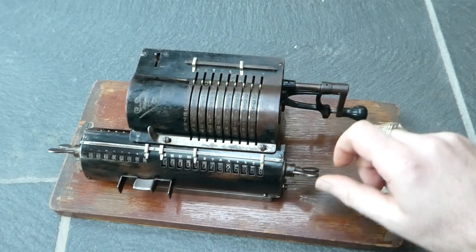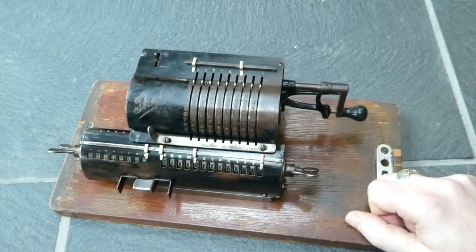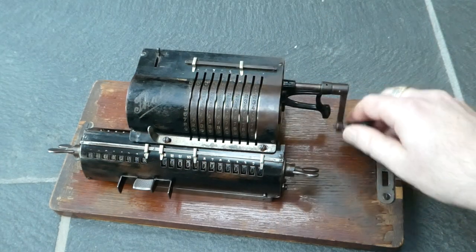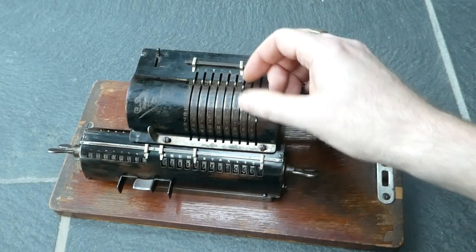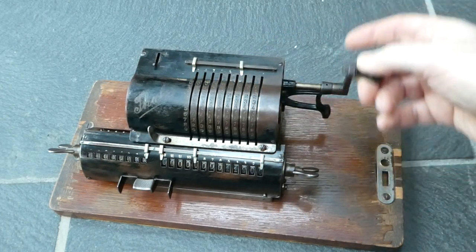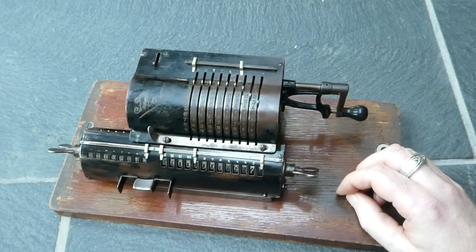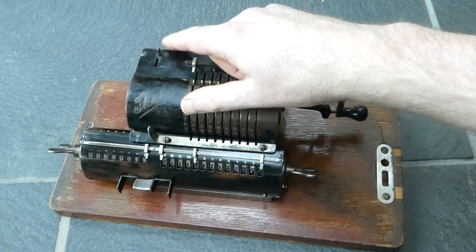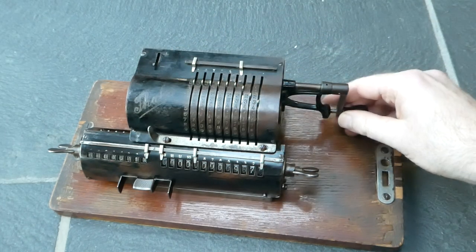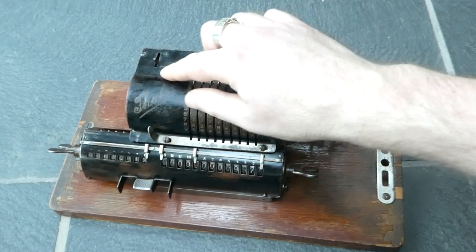To clear the output, you have to turn this wing nut. Subtraction is just as easy — it's simply turning the crank in the opposite, anti-clockwise direction. This switch here shows you whether you've done subtraction or addition: when you turn clockwise it moves up to the plus, and counterclockwise it moves to the minus.